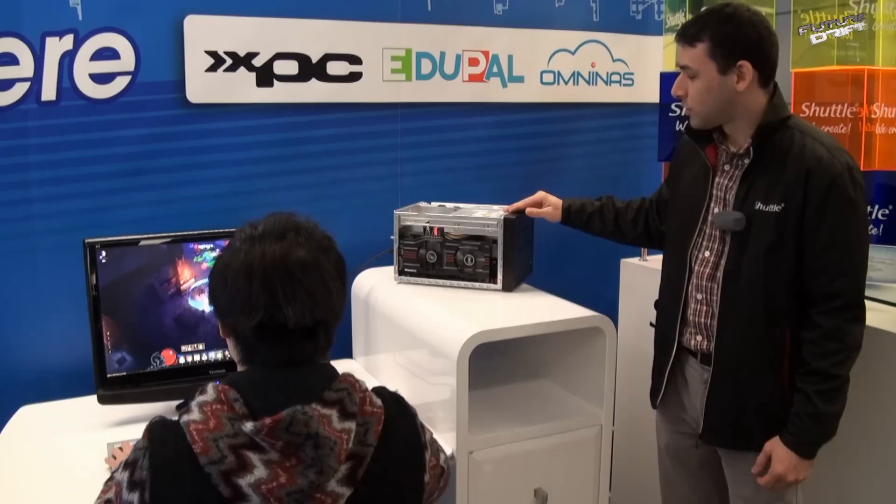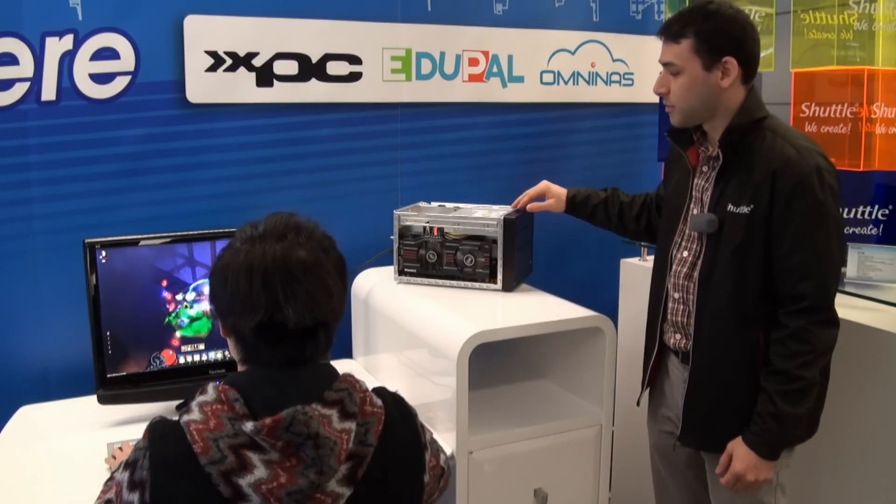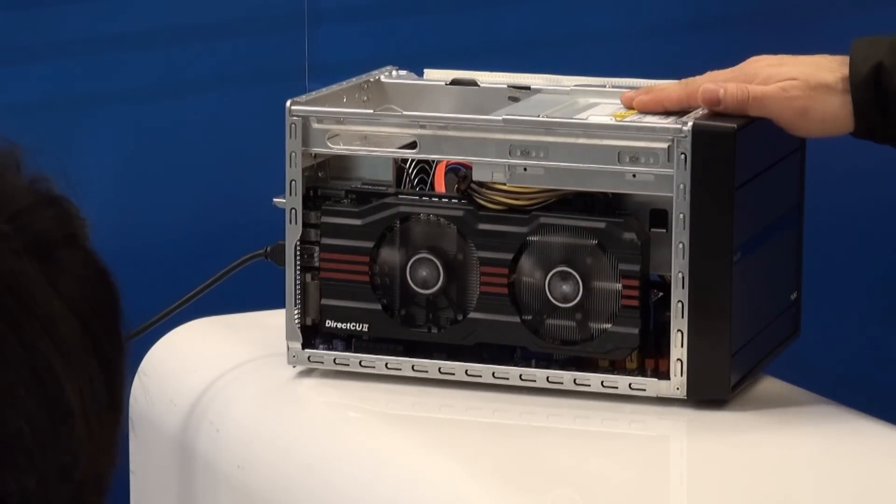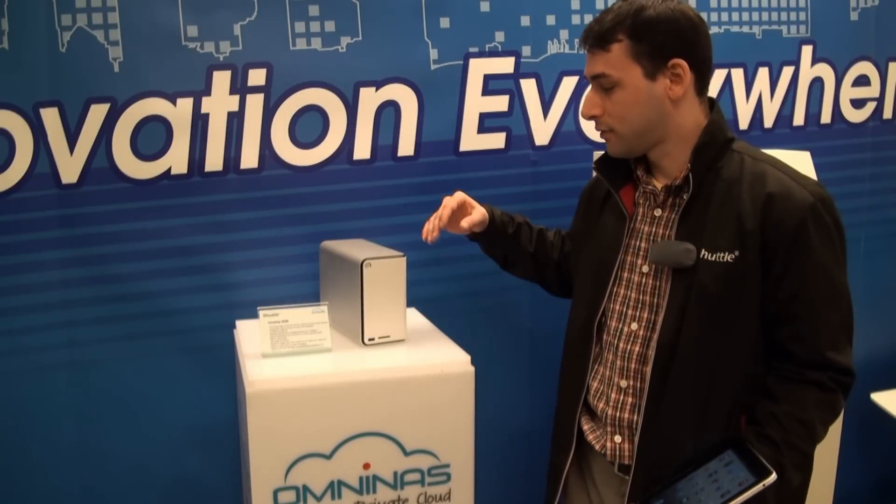Very efficiently, and you can see we have a special cooling system as well to take all the heat out of the system from the CPU and the chassis, so it can keep the machine cool.